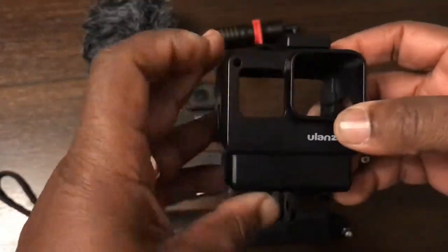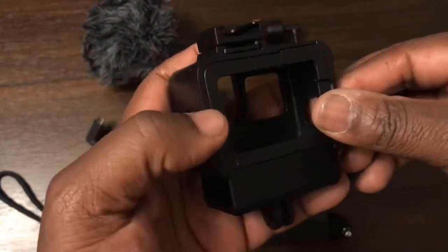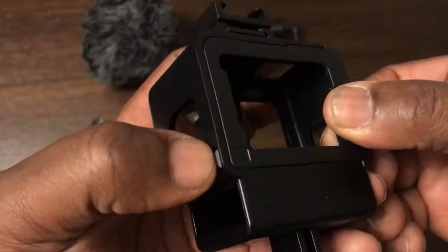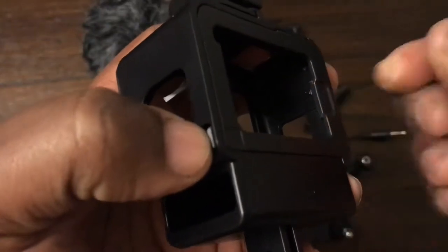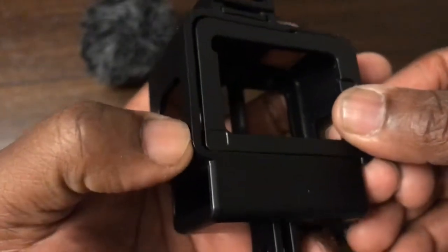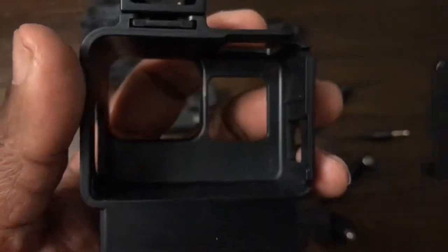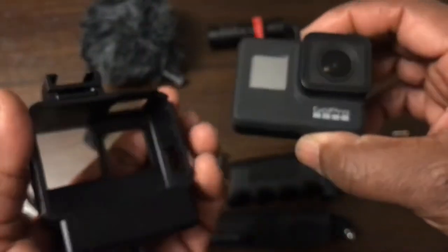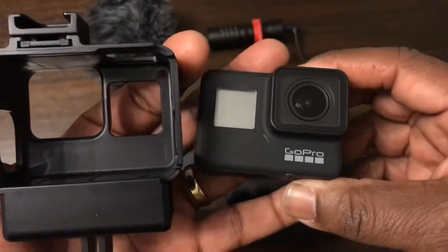First of all you need your Ulanzi V2 case. What we do is remove the back cover. We press down on this little button here, and as we press down you'll hear a click — that will slide and we slide that out.